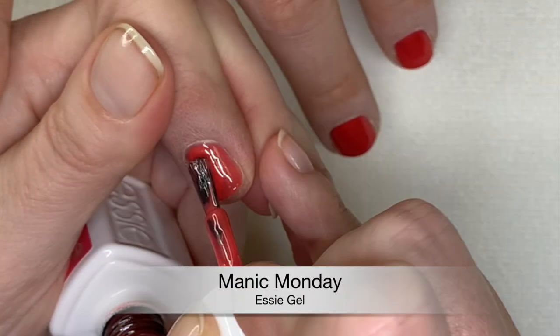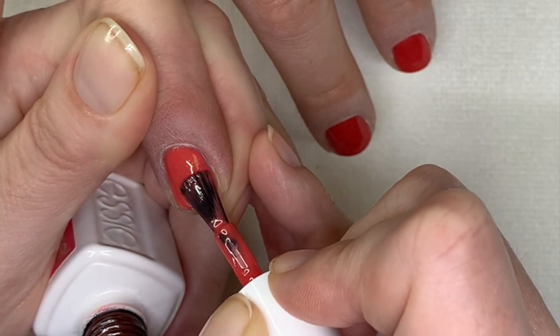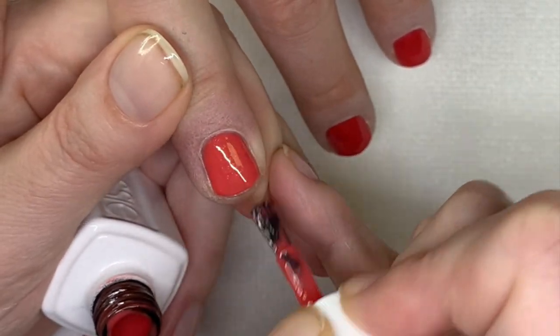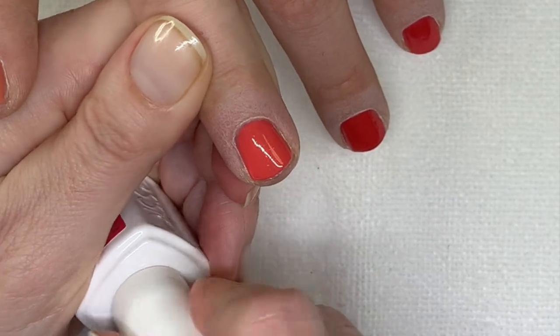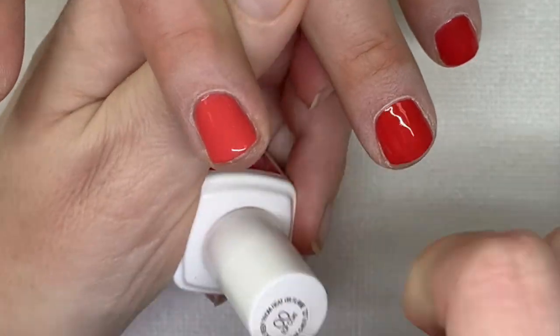He's going to take pictures with his freshly polished pink nails to prove that he's wearing it — for a week.